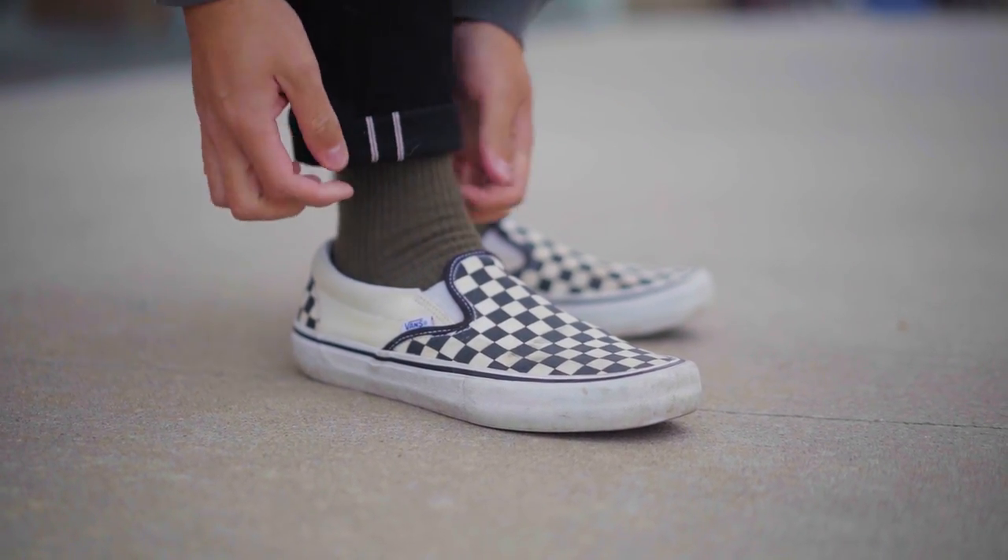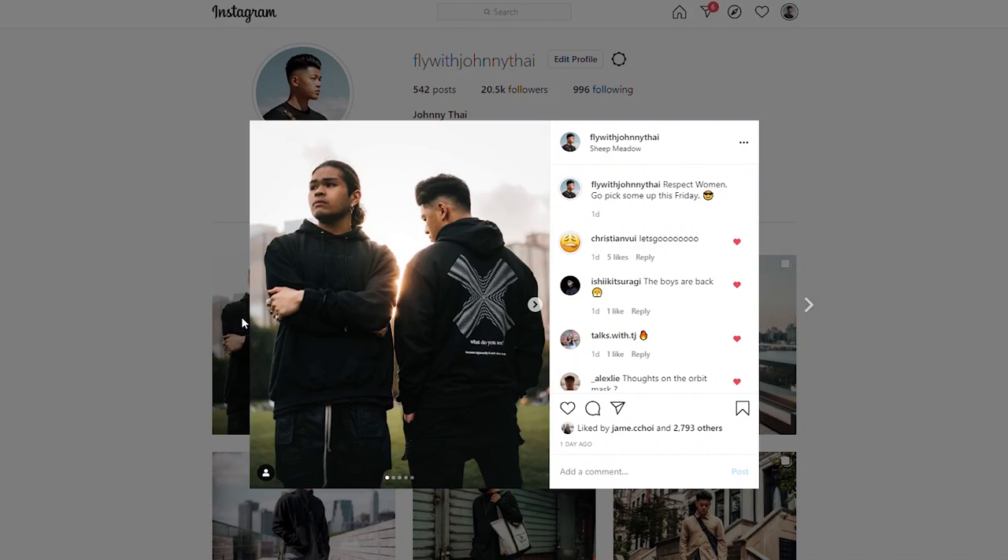Thank you Days of September for sponsoring this video. That is a very simple breakdown of how I style Vans. I have plenty of other outfits if you guys watch my past videos. Let me know what your favorite model of Vans is — mine are, of course, the slip-ons. I personally think they are better than the Old Schools; you can literally slip them on, you don't need to tie anything, it's just a simple clean silhouette. Go ahead and follow me on Instagram at FlyWithJohnnyTie, make sure you check out Days of September, and subscribe.